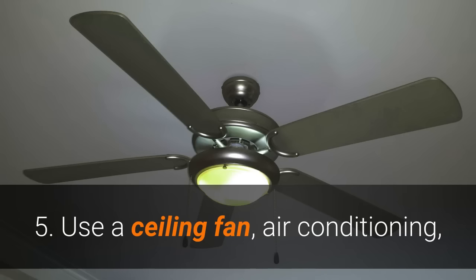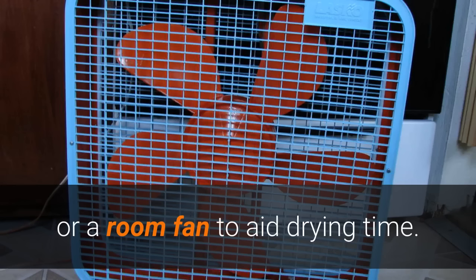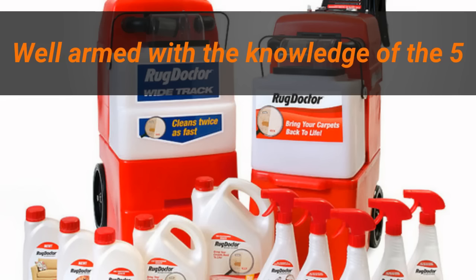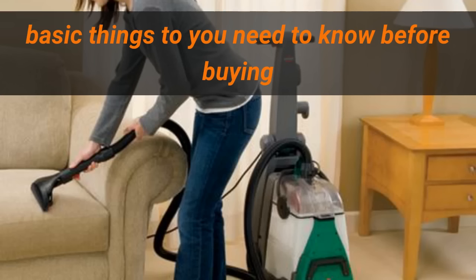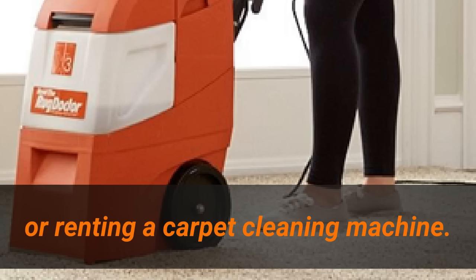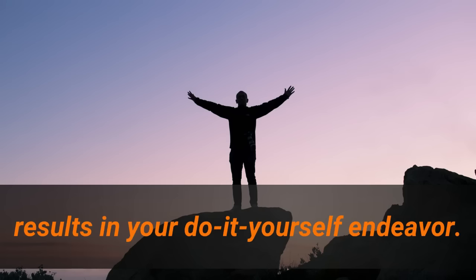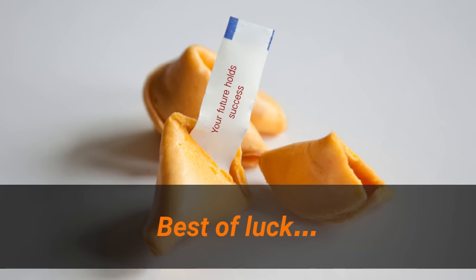Step five — use a ceiling fan, air conditioning, or a room fan to aid in drying time. Last but not least, never open windows until the carpet is dry. Armed with the knowledge of these five basic things you need to know before buying or renting a carpet cleaning machine, you should be able to get satisfactory results in your do-it-yourself endeavor. I wish you the best of luck.